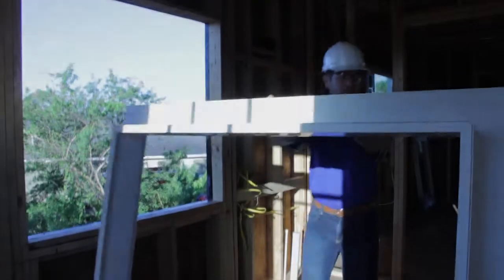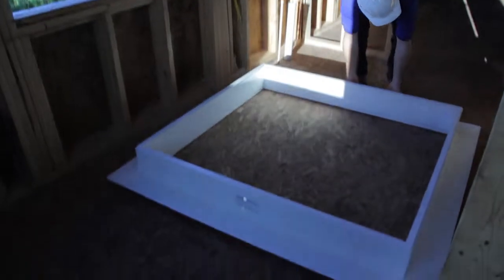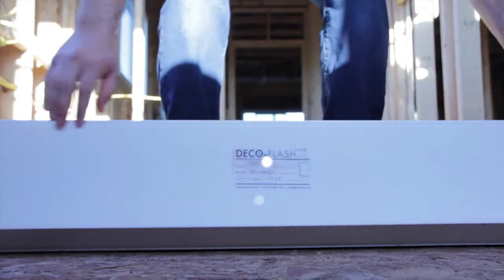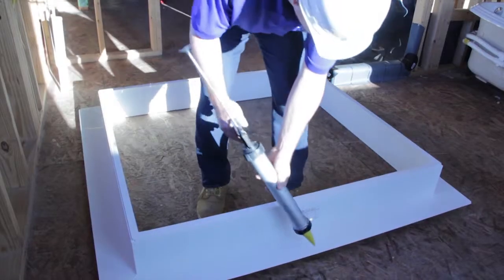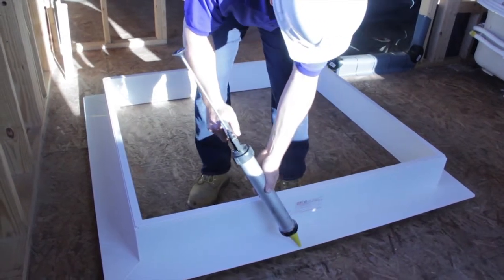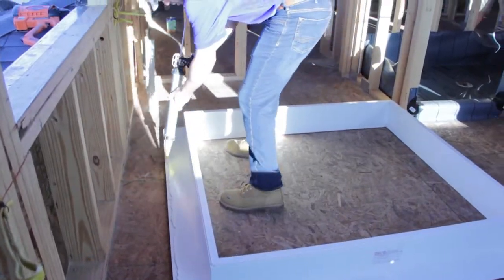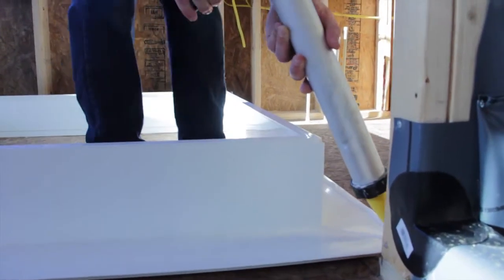To begin, lay the DecoFlash face down on a flat surface where the casing will not get scratched. Locate the DecoFlash label. Apply sealant around the entire perimeter of the DecoFlash unit. Your sealant bead should be about three-eighths to half an inch thick.